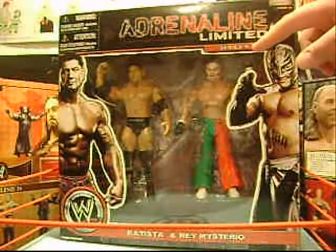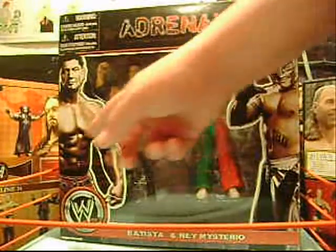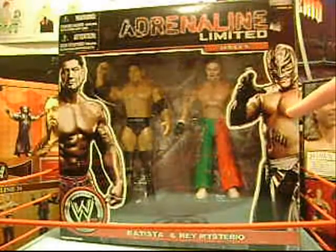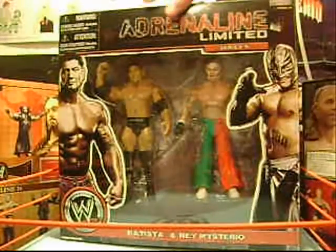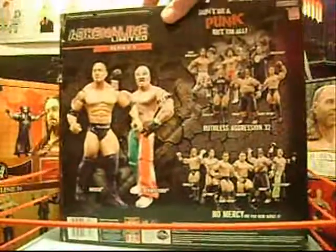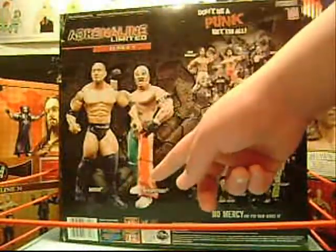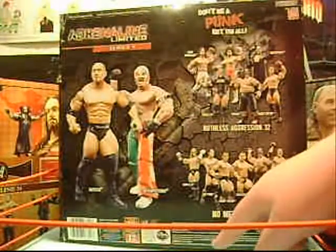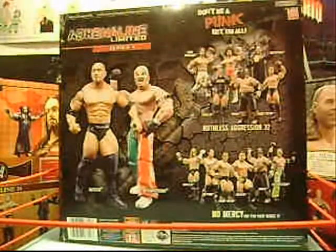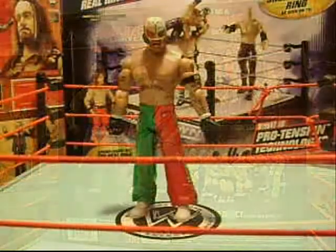Adrenaline Limited Series 9 is written across the top. Batista and Rey Mysterio's pictures are on the side, and the WWE logo along with their names are written across the bottom. Their figures are displayed on the back of the packaging along with the figures in Ruthless Aggression 32 and No Mercy Pay Per View Series 17. Now onto the figures.